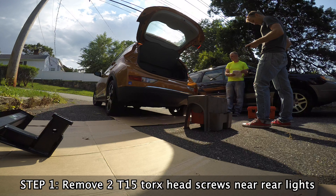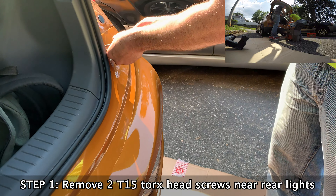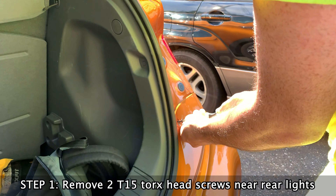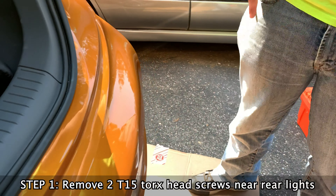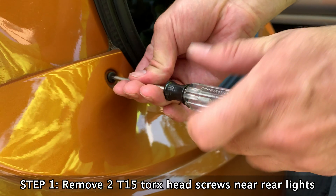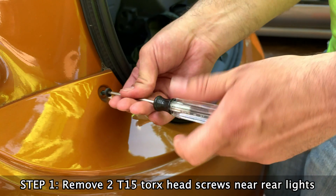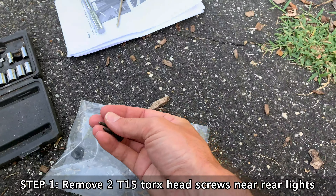Installation step one: secure the vehicle with the emergency brake, chock the front wheels, open the trunk, and remove the two screws near the rear lights. Put them somewhere so you don't lose them — use the bag they gave you. One of these days I'll actually buy a magnetic parts tray; they're really handy and incredibly cheap.